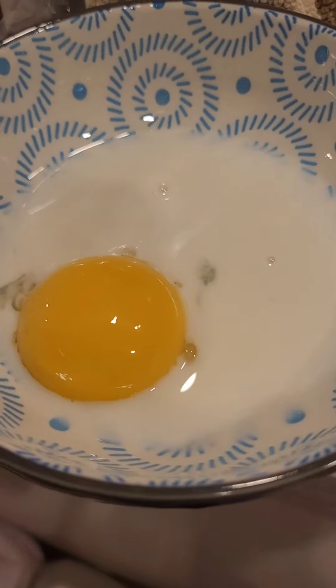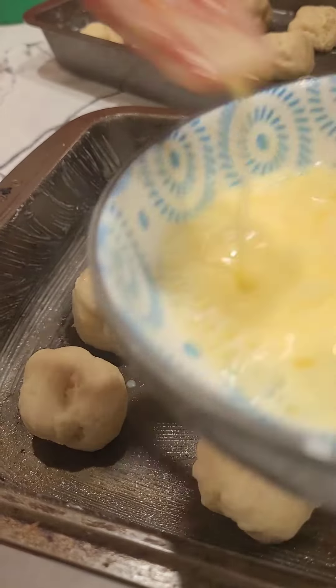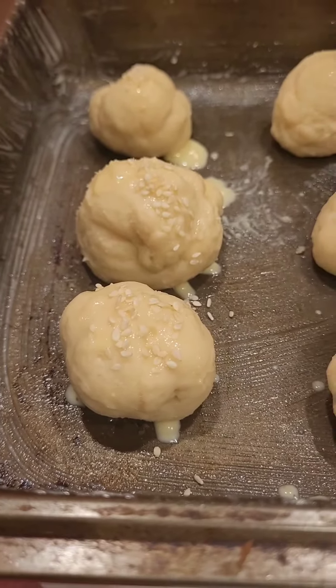Get the egg wash ready — yolk and milk. Brush on the egg wash, then top them up with sesame seeds.